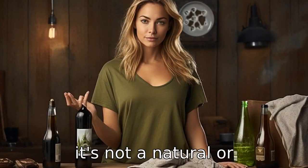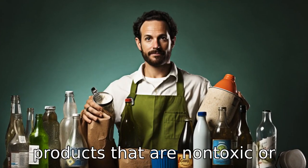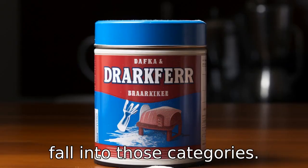Reason 8: It's not a natural or eco-friendly product. If you have a strong emphasis on using products that are non-toxic or better for the environment, you may want to skip Bar Keeper's Friend, as it certainly doesn't fall into those categories.